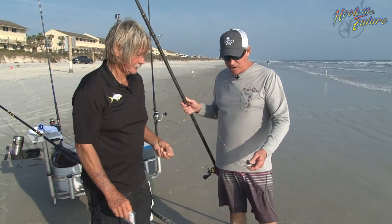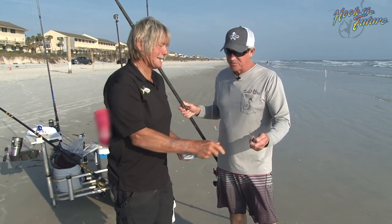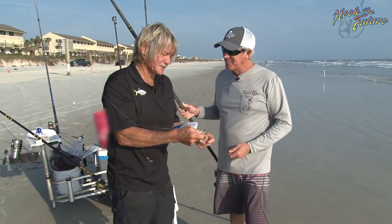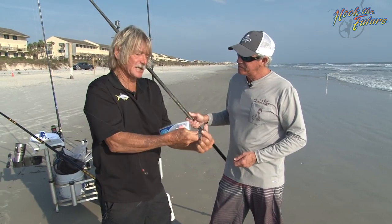All right, Larry, let's talk about this rig here that you got here. I see you got a spud neck sinker at the bottom to hold it in place. I sure wished I'd invented this. It's a European design, but it holds in the sand. In these high waves, it sticks there.